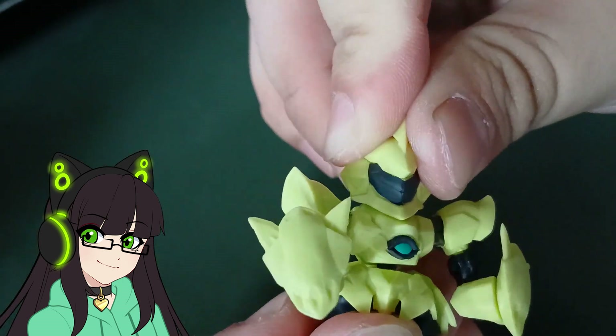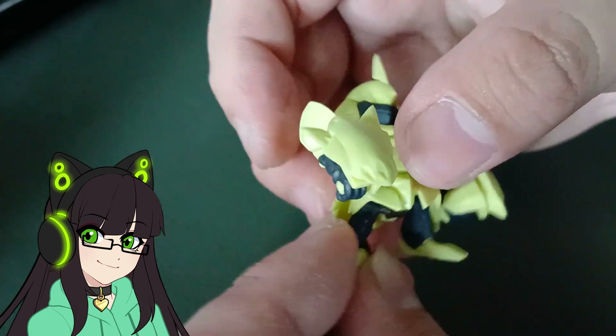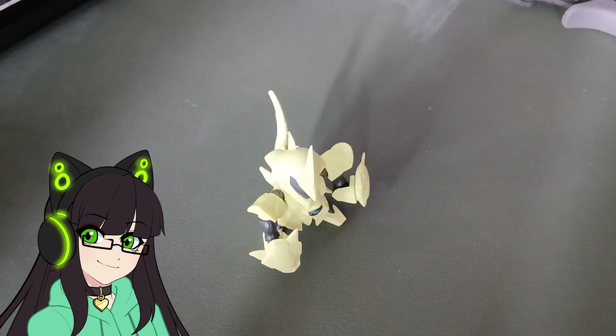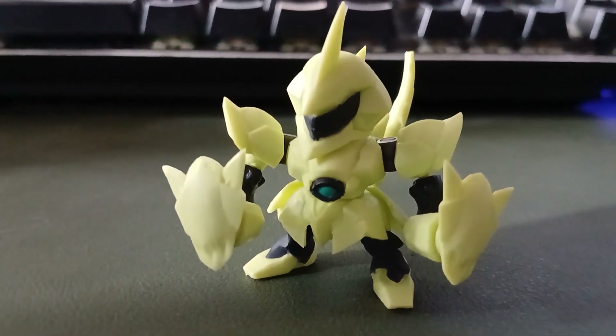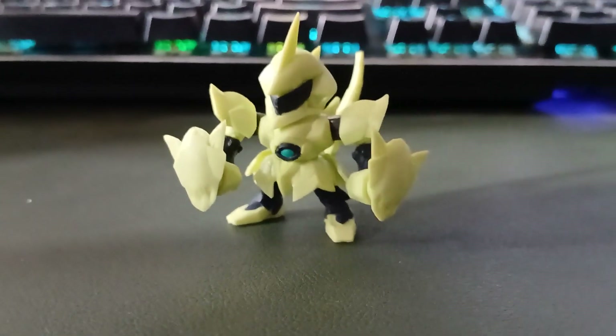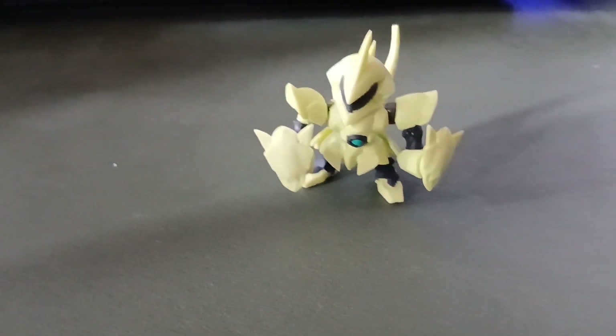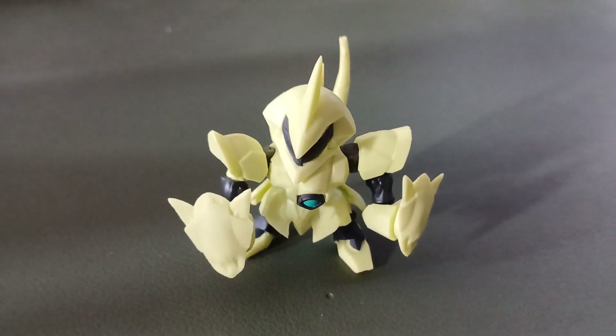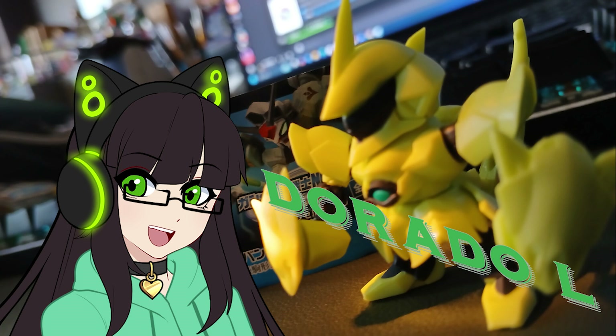There you go — the Dorado L is complete. I want to thank everyone for watching and I will see you in the next video.